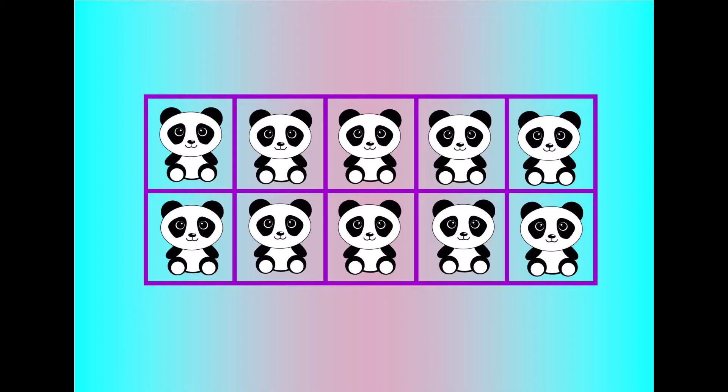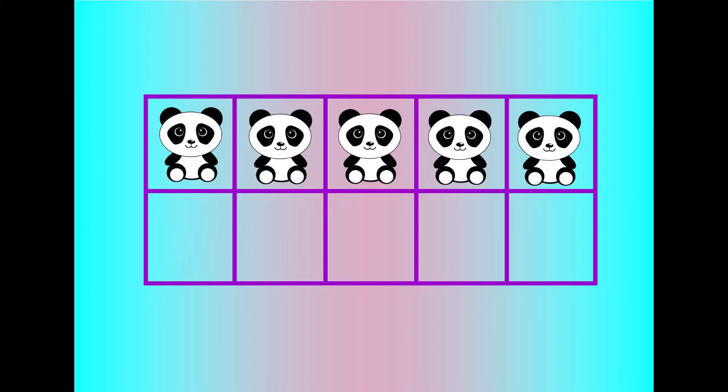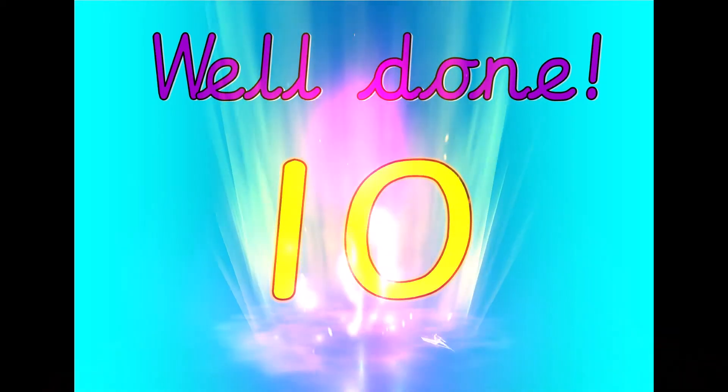Let's count. Ten, nine, eight, seven, six, five, four, three, two, one, zero. Well done. That was ten.